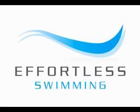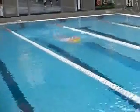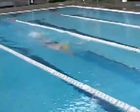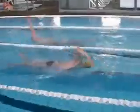Hello and welcome to Effortless Swimming. I'm Brenton Ford and the drill we're working on today is the single arm freestyle drill. This drill is done for three reasons: to work on the freestyle timing of the catch, to increase the body rotation, and to work on the freestyle catch and get a better feeling for the pull through.